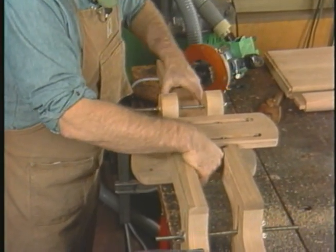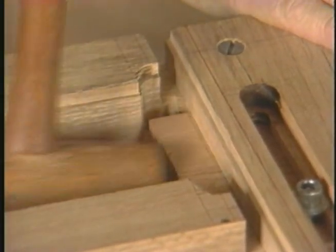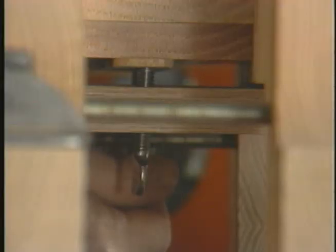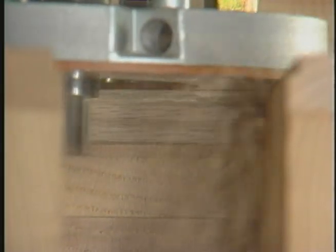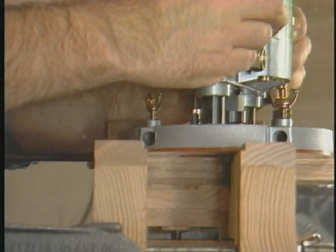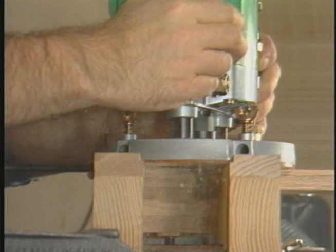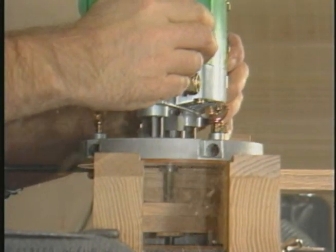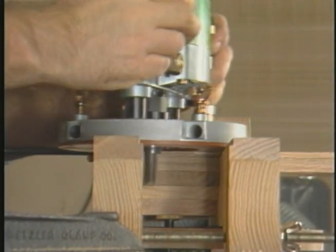This jig is typical of the many Moss has made in that it was conceived to answer a specific need and then universalized to accommodate other sizes of stock by assembling through slots rather than fixed points. Cutting a clean square shoulder is simply a matter of positioning the shoulder line right to the edge of the guide plate. These thumb screws press the stock flush against the underside of the plate, and then the sides of the jig sandwich the stock securely into place.